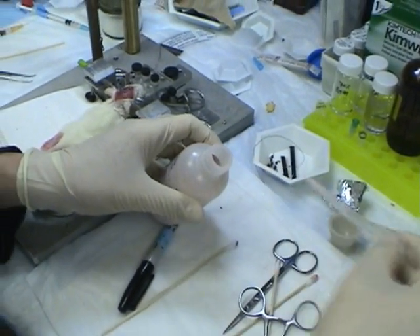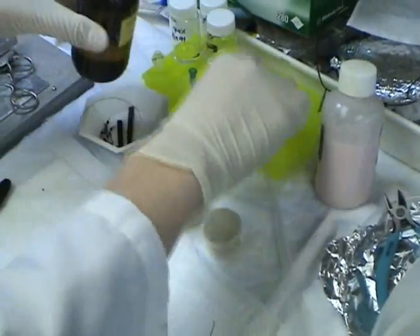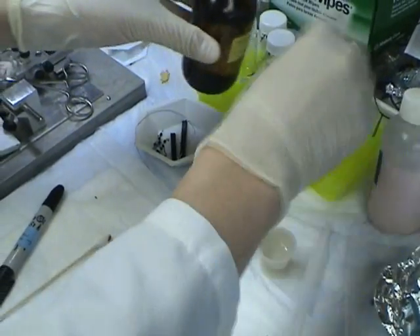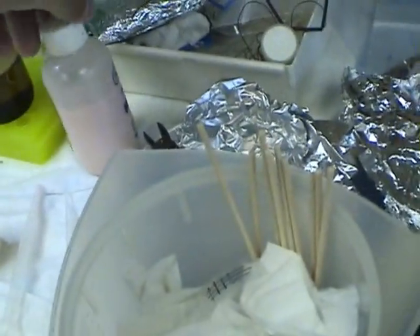It's dental cement, right? Yeah. The smell is so bad, but... Is this part of the cement? The whole compound? After mixing both things, we start to apply it.